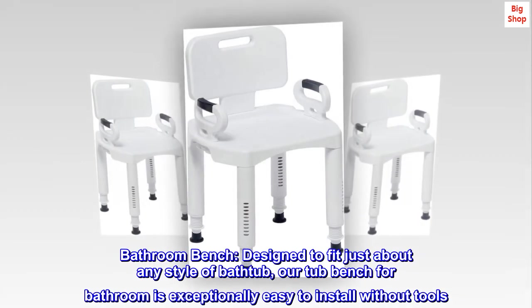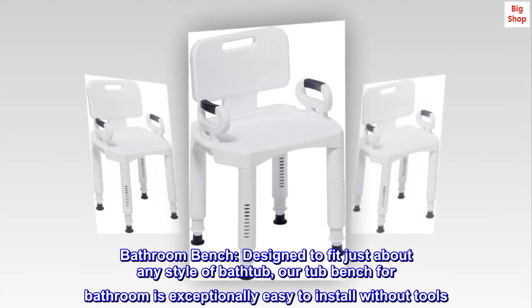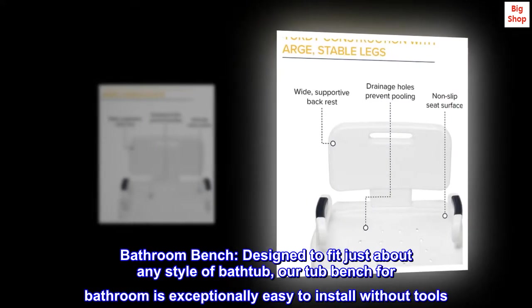Bathroom Bench. Designed to fit just about any style of bathtub, our tub bench for bathroom is exceptionally easy to install without tools.